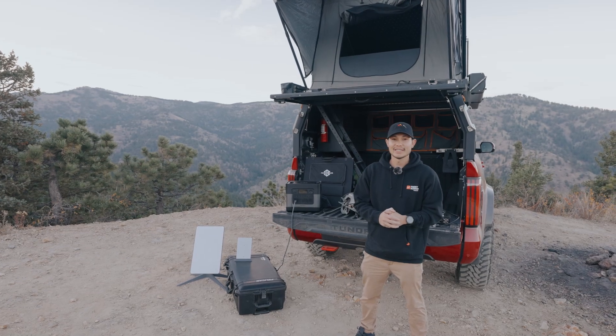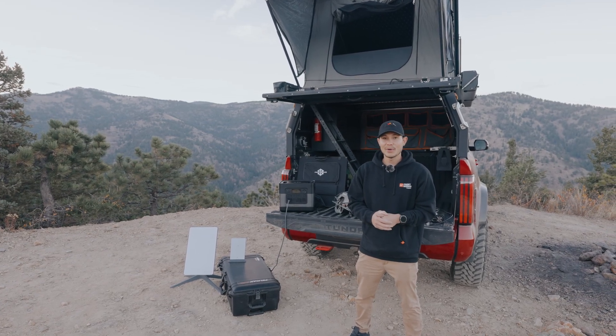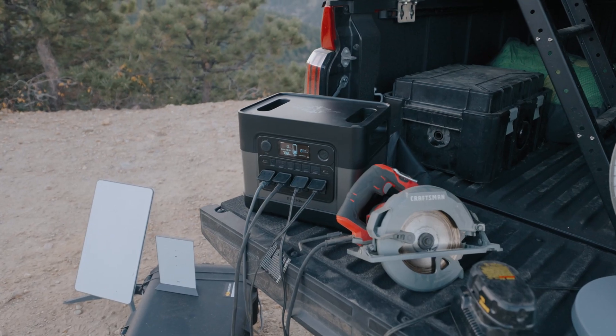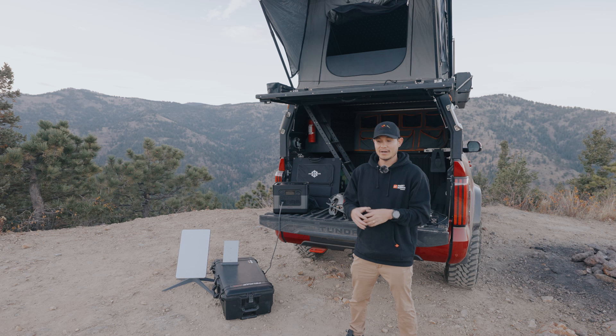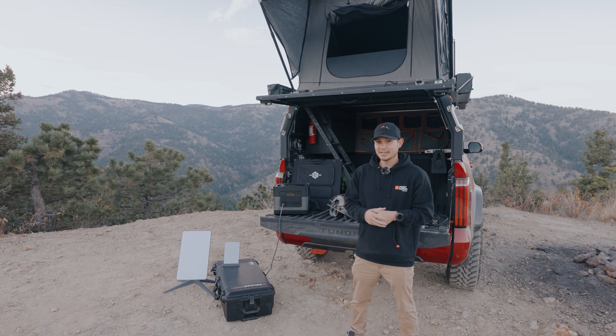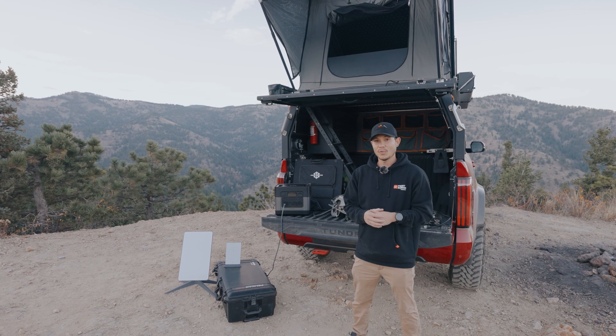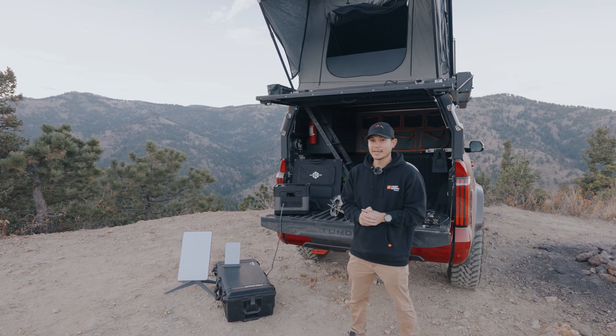What's up guys? Welcome to the channel. Today I'm going to be showing you guys a brand new product from Zero Breeze. So if you guys have seen my previous video on their AC unit, they have just came out with a power station and it's going to be one that is going to compete with all the other ones on the market currently.